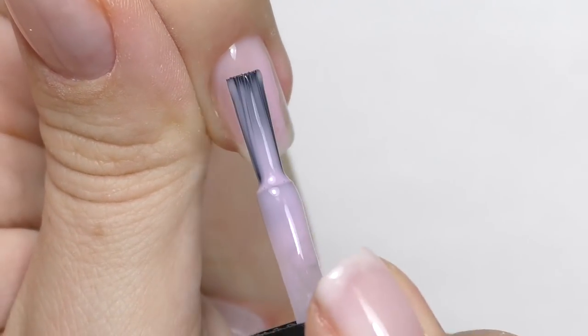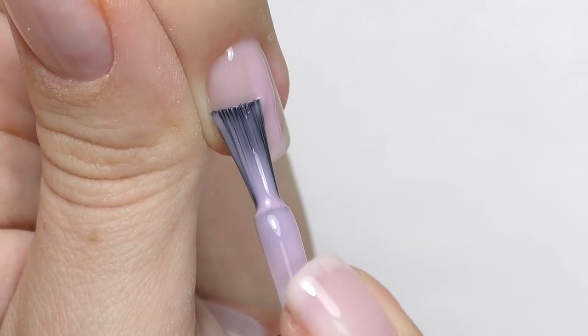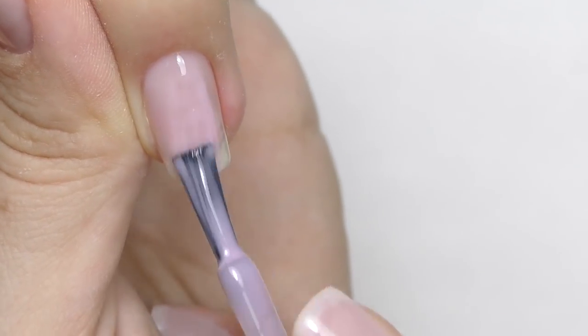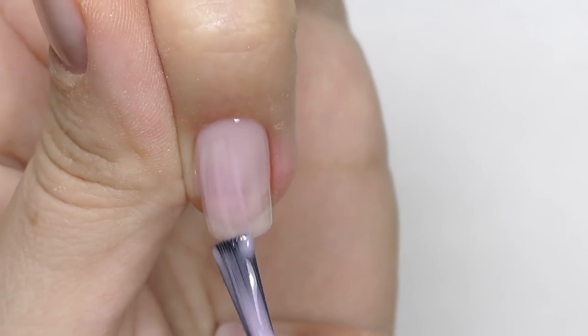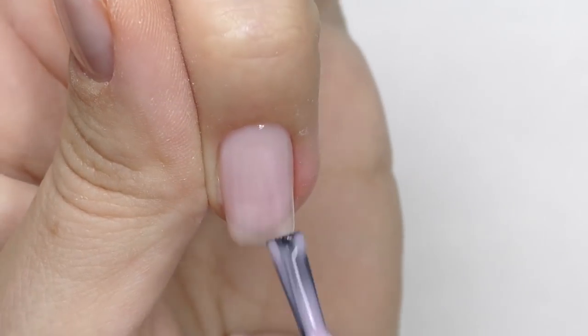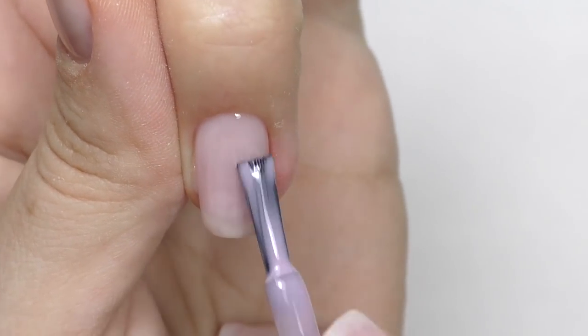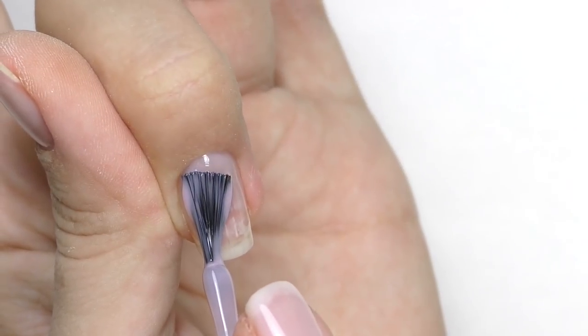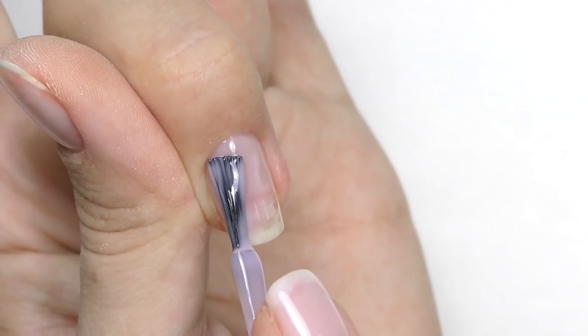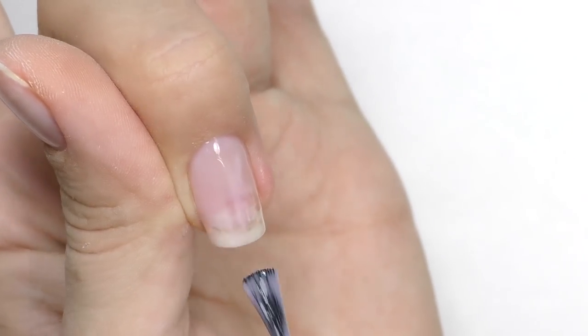This is a semi-translucent light pink — it looks natural and you can see the natural nail underneath. This is the perfect solution because I have some white spots on my nails from doing experiments on myself. With this color you cannot see them anymore, but at the same time it still looks transparent and natural. Let me know in the comments if you apply the color the same way or turn your hand in a different way.